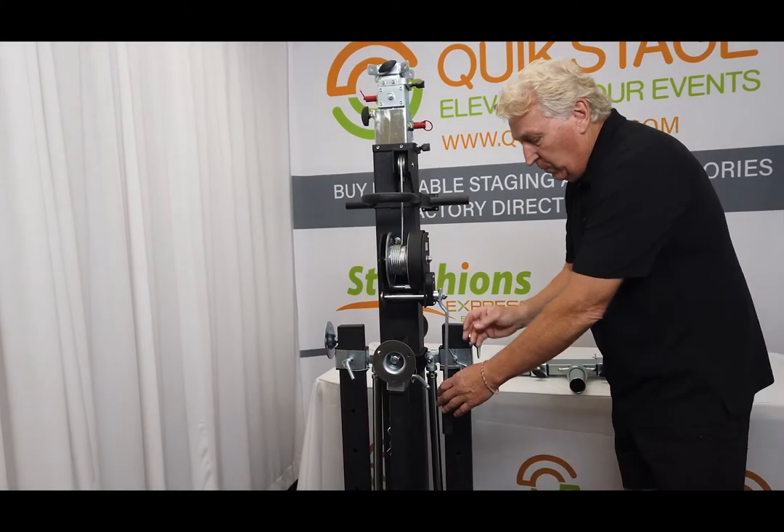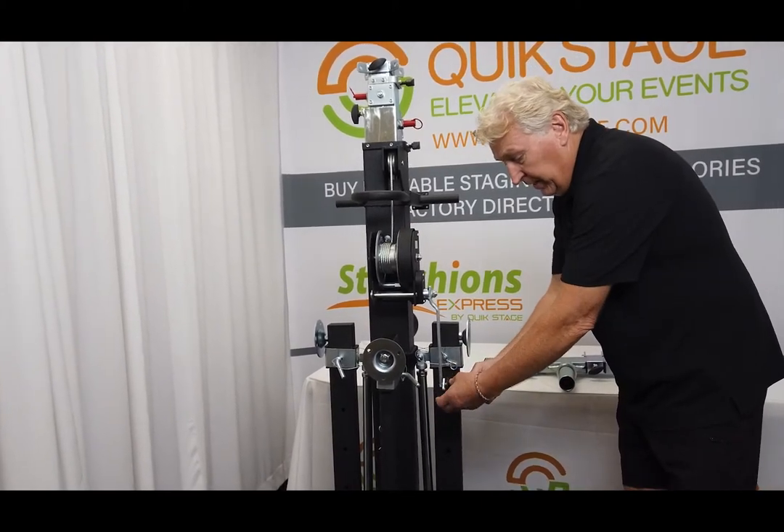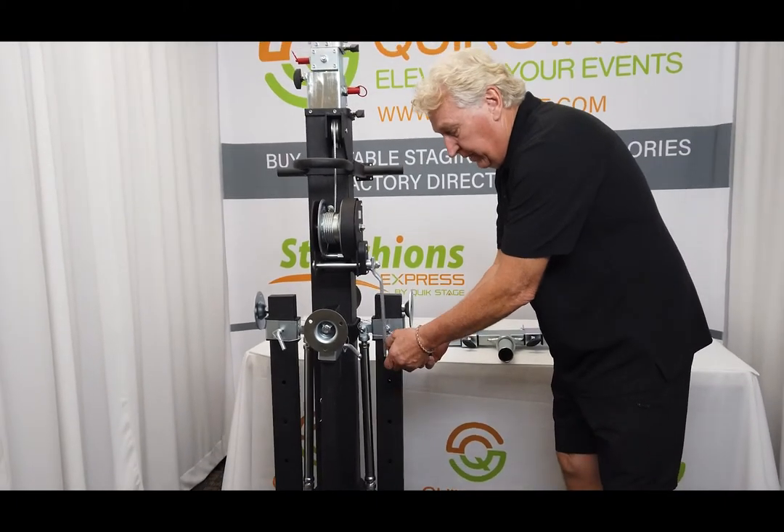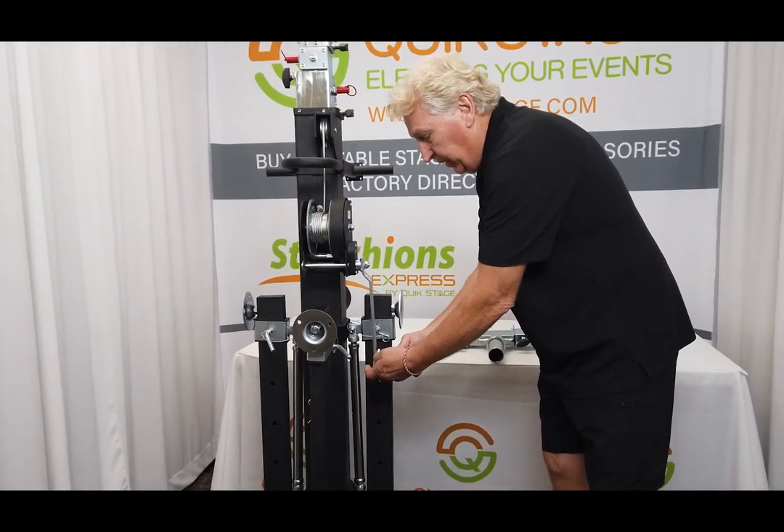Nice heavy-duty winch. The winch handle is actually rotating here for transportation so you don't break it off when you're done — just put it in this location right here.